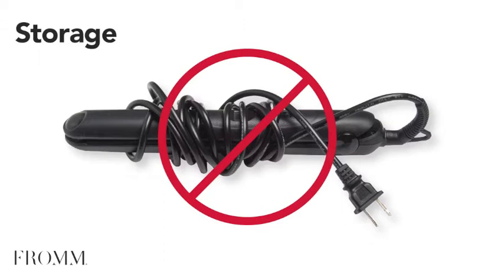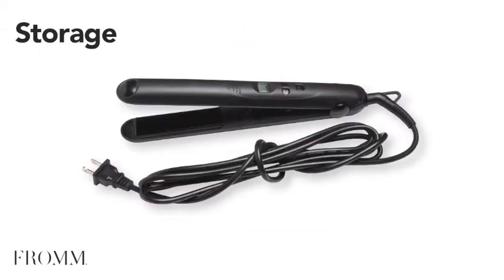The cord should never be wrapped around the body of the tool. Coil the cord and secure with a cord organizer or by wrapping the cord around itself.